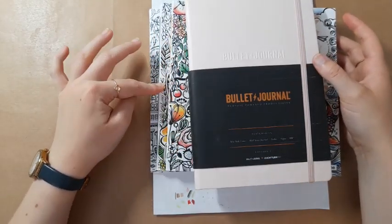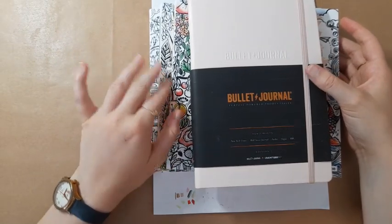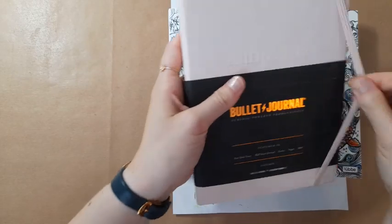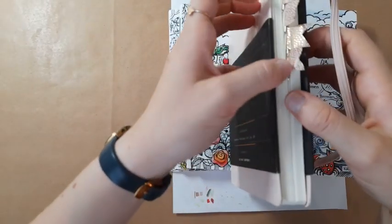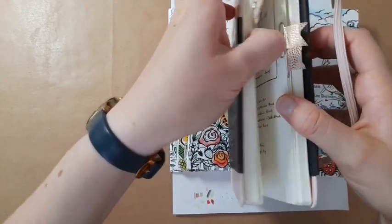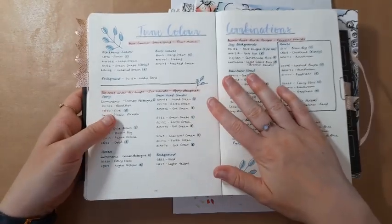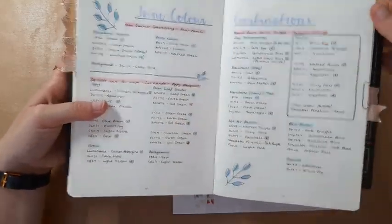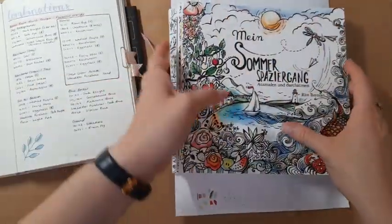I'm going to be sharing three pages that I've recorded colours for — all Ruth Berman actually in June — but I really enjoyed doing all of them. So this is the page for my combinations this month. I'm going to be starting off with my Summer Spazier Gang by Ruth Berman.